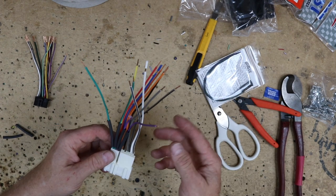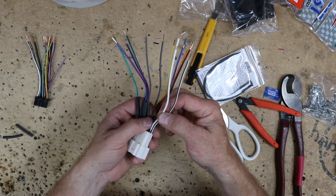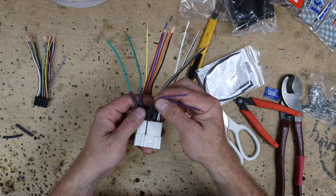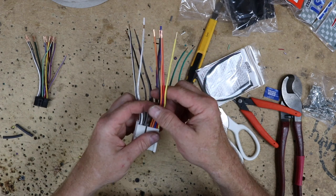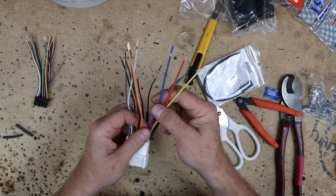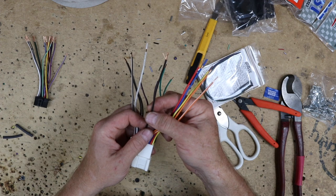Let's go over the wire colors. You have eight speaker wires divided into four groups — a solid and a stripe. The solid is going to be positive; the stripe is going to be negative. The white pair is the driver's front, the gray pair is the passenger front, the purple pair is the passenger rear, and the green pair is the driver's rear. Flipping it over: yellow is memory, red is accessory power, blue is power antenna and/or amp turn-on, orange with a white stripe and orange are your dash illumination, and black is ground.